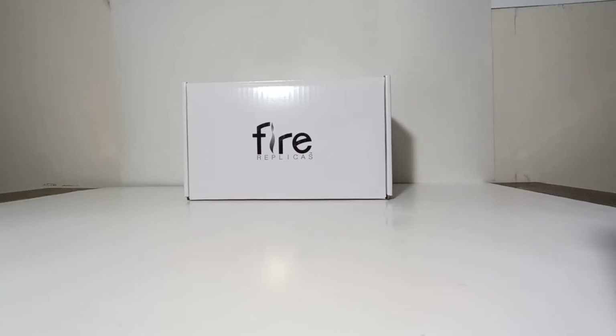Welcome collectors. In today's video we will be taking a look at the Fire Replicas Mac B61 single axle tractor in red over black. In total, Fire Replicas produced five different color options: the green over red, black over red, yellow over black, blue and orange, and of course this version, the red over black.